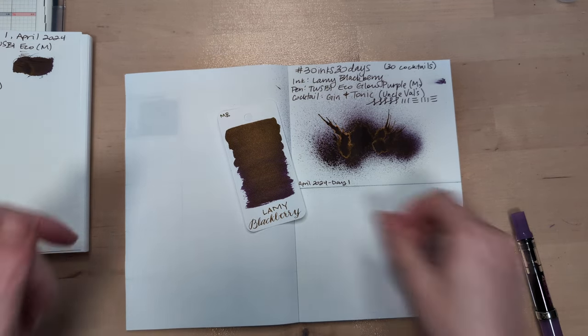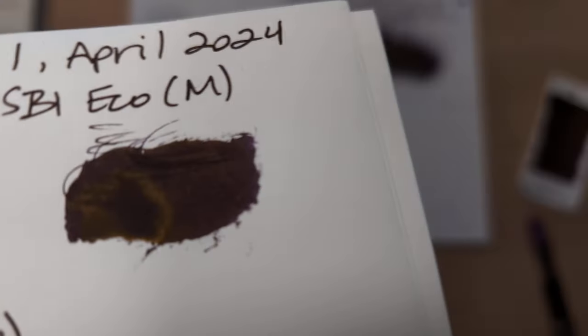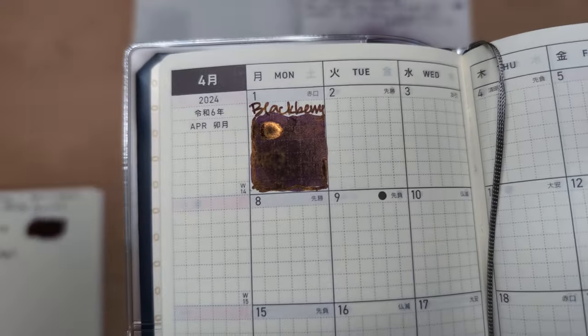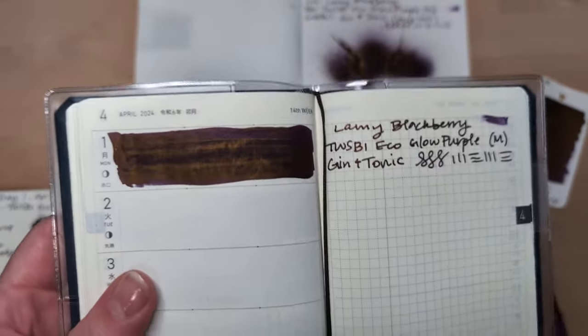Start off looking at yesterday's ink, which was Blackberry. This is a sample for Manda, and look at that — beautiful. I did manage to get the writing done. Here it is on that Midori Cotton. Not as much of a sheen there, which is nice if you like the writing. And look at that — it looks sticky, but it doesn't seem like it is.